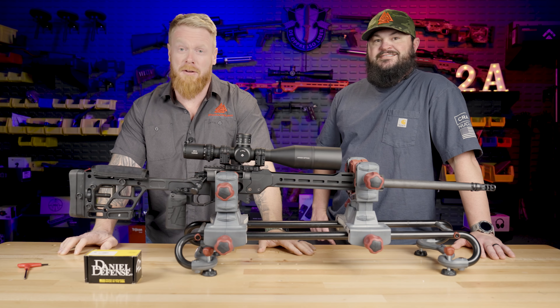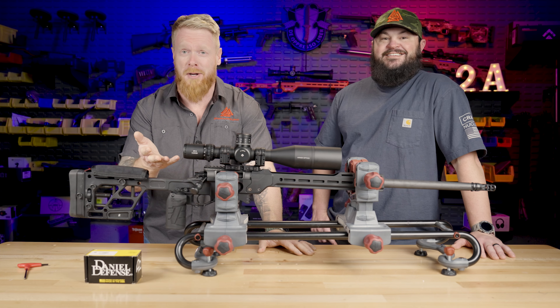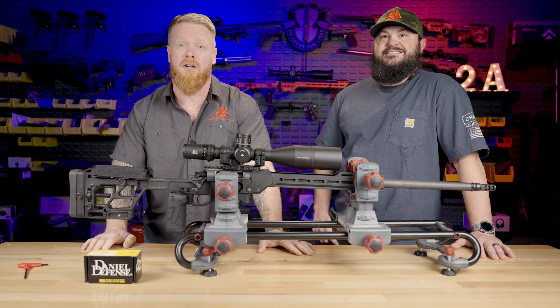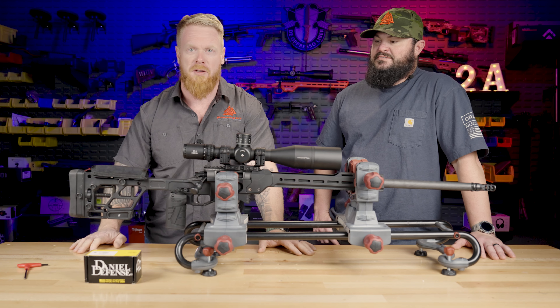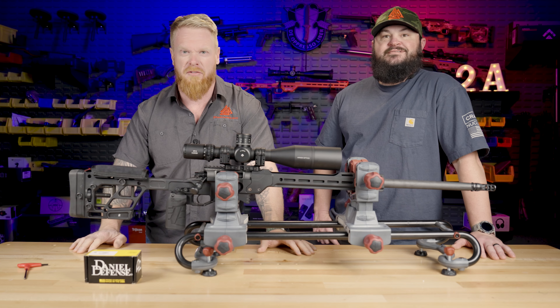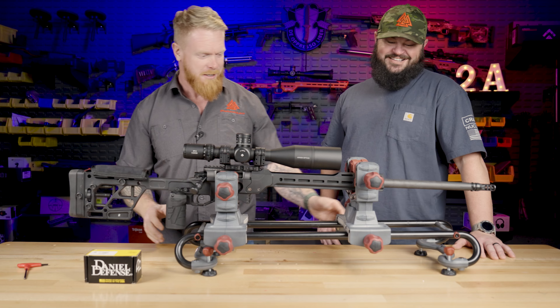Gary here with Paramount and we have a special guest in the shop today — our good buddy Chris. If you haven't seen the podcast, he's always on it, but he also helps us out a lot in the shop, mounting optics and doing some gunsmithing work with us. So I thought it'd be fun to have him on the show today.